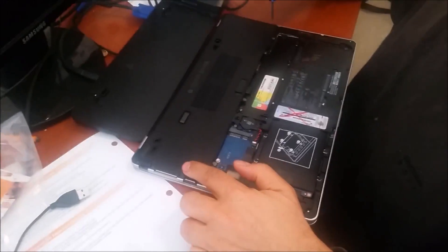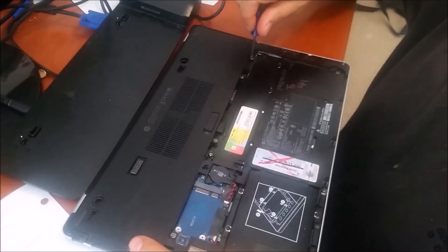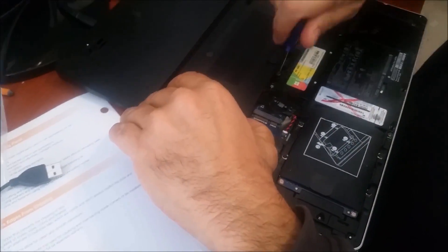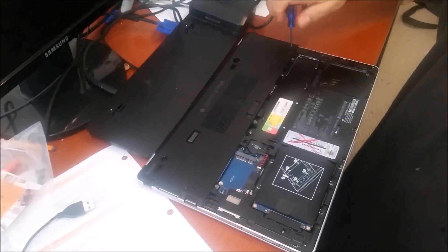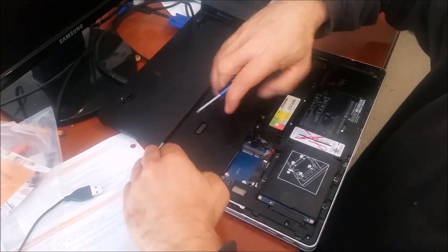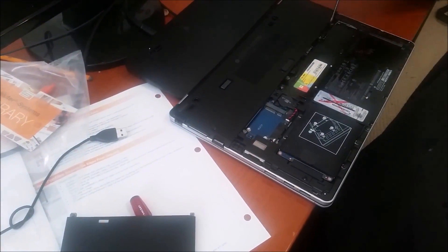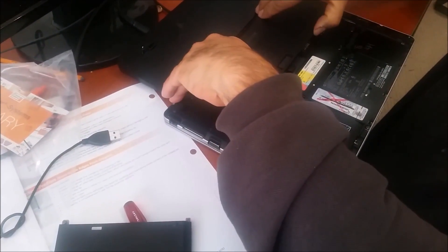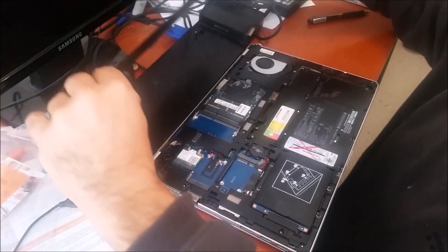Now here we have two screws — that's one screw, this is the second screw, this is the third screw. You need to release all the screws here. You can see what I am doing. You can see there is another screw here. There is one, two, three, four, five screws. And this one you flip like this, and that's it, it's done.